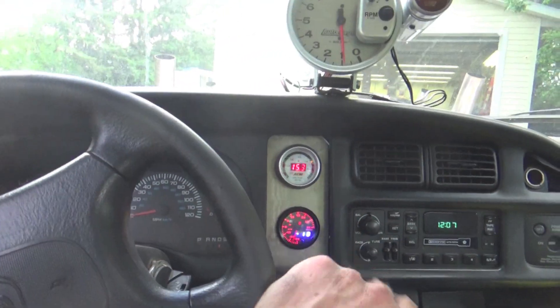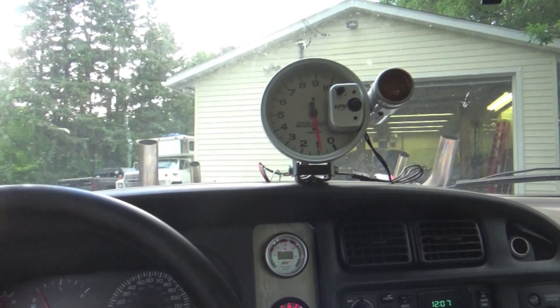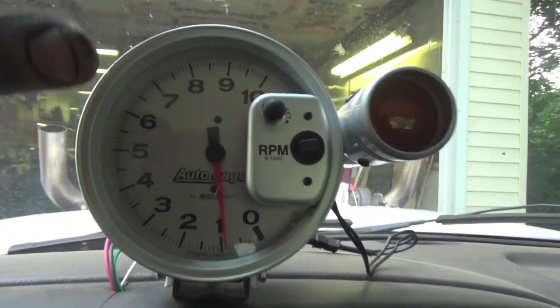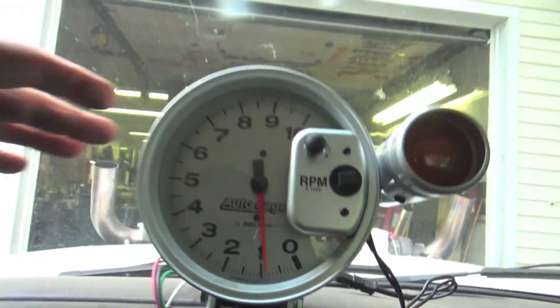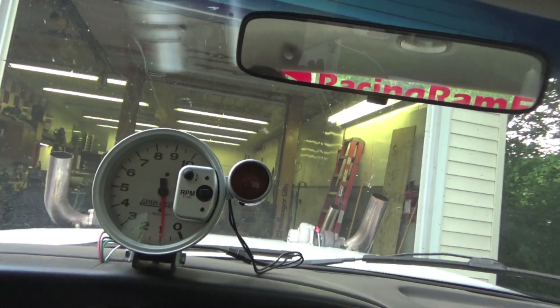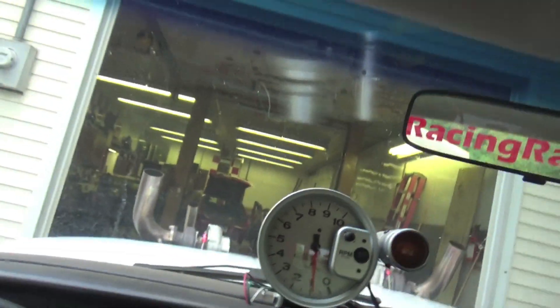The other thing I noticed is when you put it in drive it still moves forward pretty good. Before, on that stock converter, we had it idling at a thousand RPMs because it's a big cam — it kind of lopes pretty hard if we under-idle it. With the stock converter when you put it in drive, you let go of the brake and it was forward, but it was aggressive — you could idle at like 10 miles per hour with that stock converter.